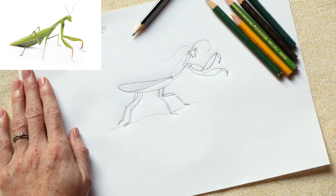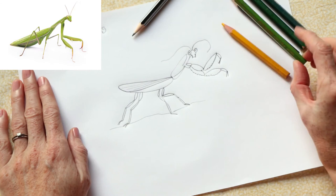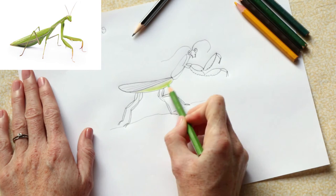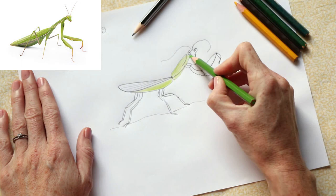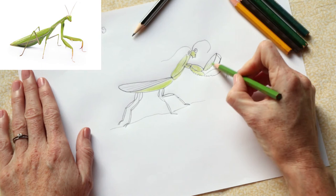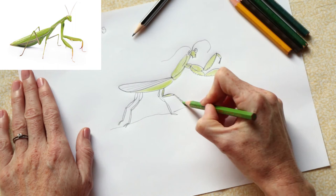If you look carefully at the image, you will see that most of the praying mantis is a lime green. If I look at my colors — this is a darkish green, this is a grassy green, and this color is a lovely lime green — so I'm going to use my pencil crayon to add some lovely lime green to my praying mantis. He's got quite a lot of lime green on his abdomen, and then his thorax has some lovely lime green at the top, and then his little head has lime green in it as well, and even his legs. Take your lime green pencil crayon or paints and add lime green to your praying mantis all over.